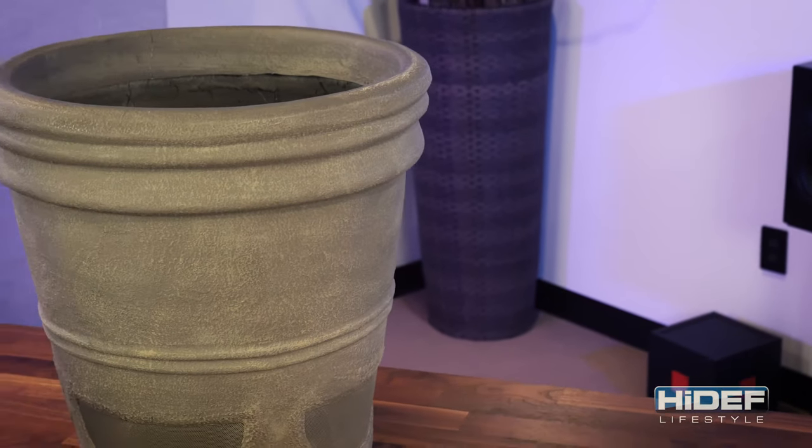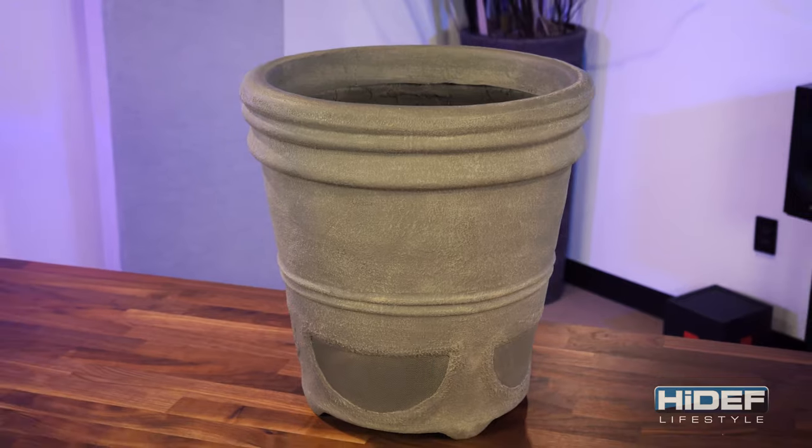Hiding your speakers in plain sight with a little help from Niles Audio, next on Hi-Def Lifestyle.